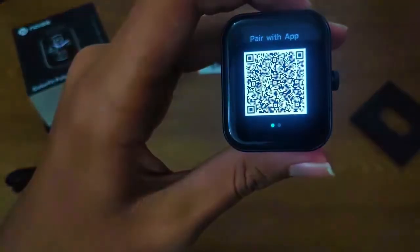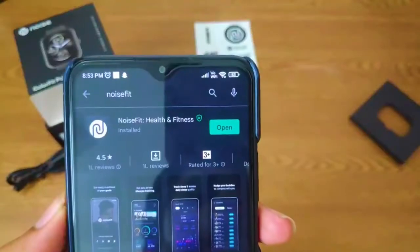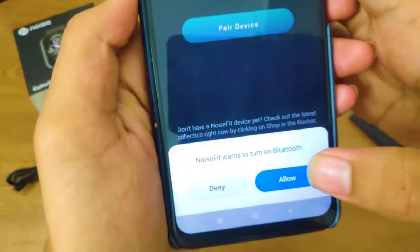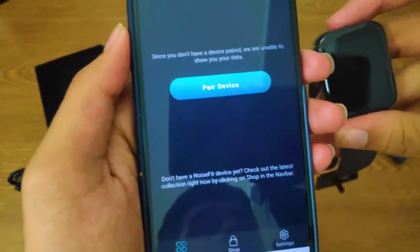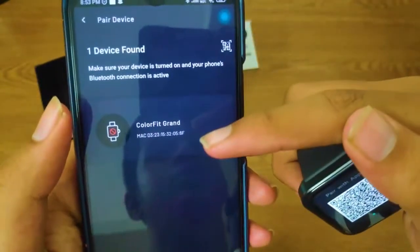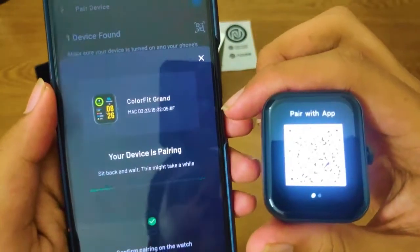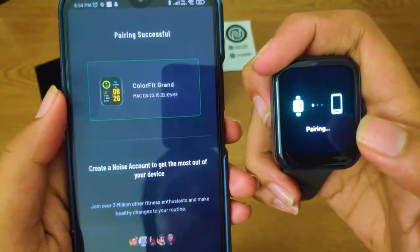After a long press of the button, it will start up with the branding logo 'Noise.' You can scan the QR code shown to download the app. If you swipe right you can see the brand name of the watch and the Bluetooth version. Download the 'Noise ColorFit' app, turn on Bluetooth and location services, then pair the device. The app will automatically scan for nearby devices, find the ColorFit Grand watch, and display a pairing notification on your watch. Press the tick option and your smartwatch is connected with your mobile phone.